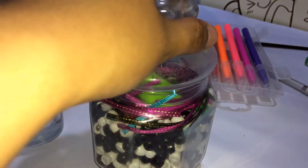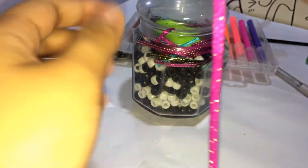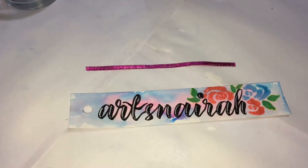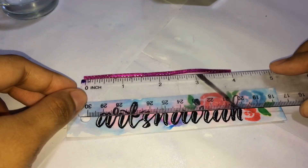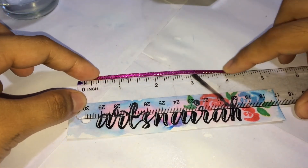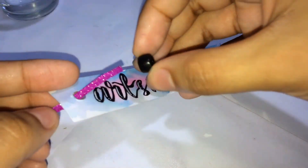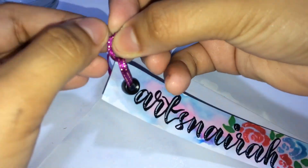Now let's get some ribbon. This ribbon measures 4 inches — here you can see it really does measure 4 inches. Let's tie it onto our vellum board, then insert the beads, and tie it in a knot.